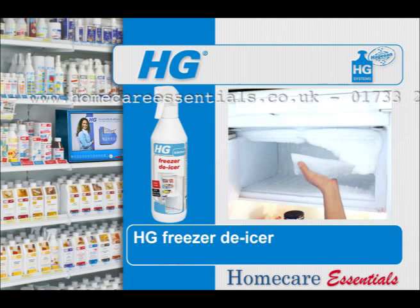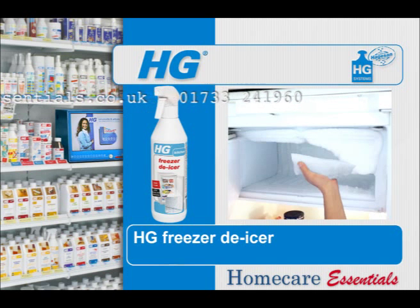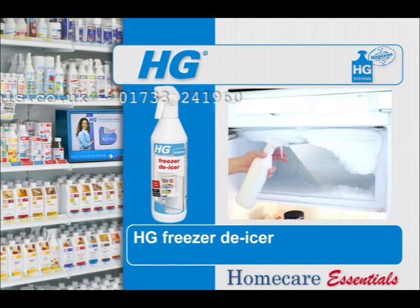Turn off the freezer, empty it and scrape away and remove any ice which is easily loosened, the thick layers. Spray the remaining ice evenly and liberally with HG Freezer De-icer.